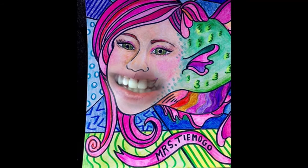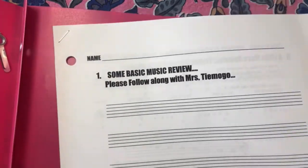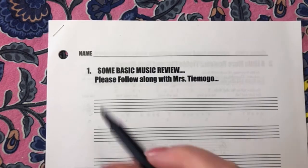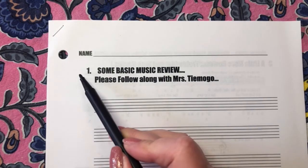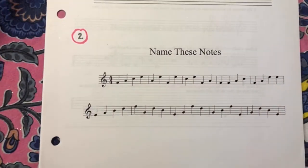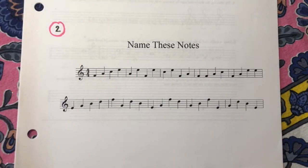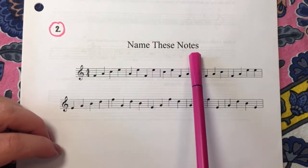Hello, humans. Please take out your pink folders and inside of them get your music packet out. You should have your name written at the top. We have already done number one in class. Today, we will be doing number two. Number two is: name these notes.